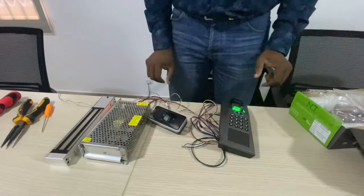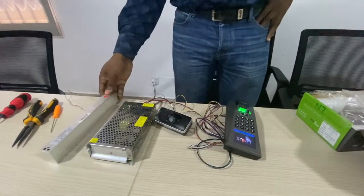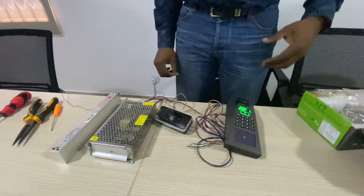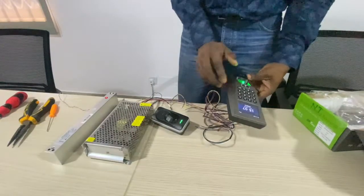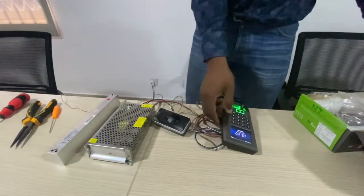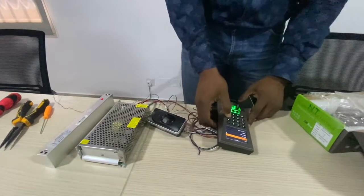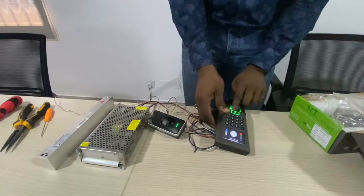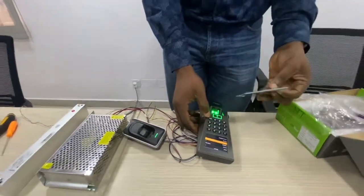All this is powered up by a single power supply unit. Next is to confirm registration of users: new user, ID1, fingerprint, register fingerprint. And also register a badge number.